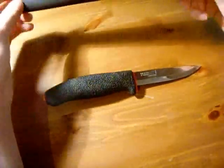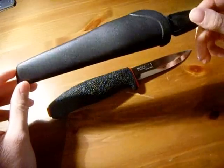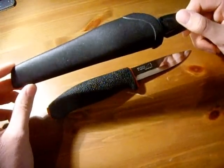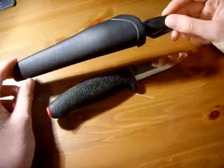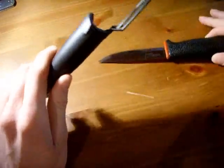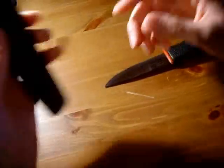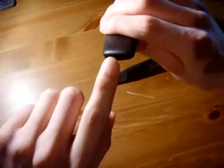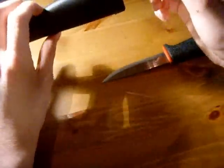I'll talk quickly about the sheath and get that out of the way. It's made of hard plastic — I don't like this sheath, it's not that great. But the price of this knife is very cheap, so you can't really ask for much more. It's a sheath in its most basic form: the knife slots in and stays in. It's a very unpleasant hard plastic sheath. The belt loop is difficult to put onto a belt. It's got a little hole in the bottom for drainage if you get any liquid on the knife.